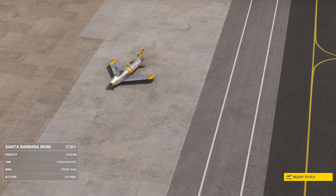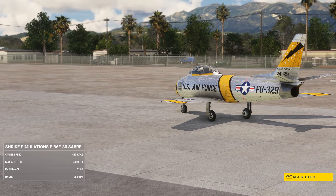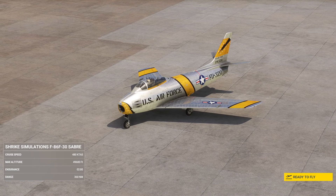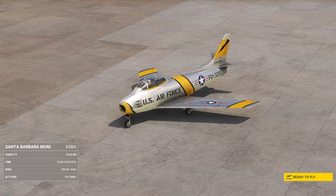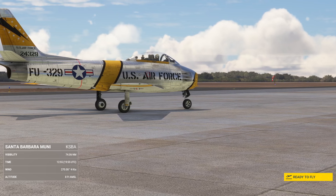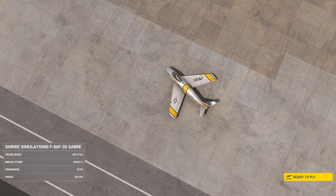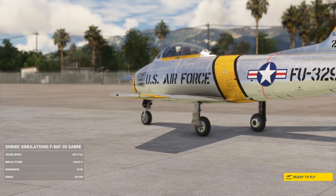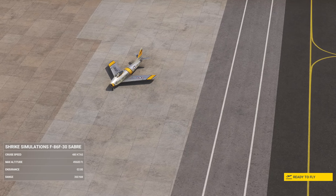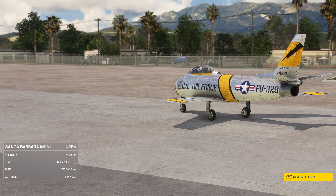Looking at the specifications on this model: it had a wingspan of 39 feet, a height of 14 feet, a length of 37 feet, and was powered by a single General Electric J-47 G-27 turbojet. This put out 26.3 kilonewtons of thrust — that's 5,910 foot-pounds. She had a maximum speed of 597 knots at sea level with combat weight.